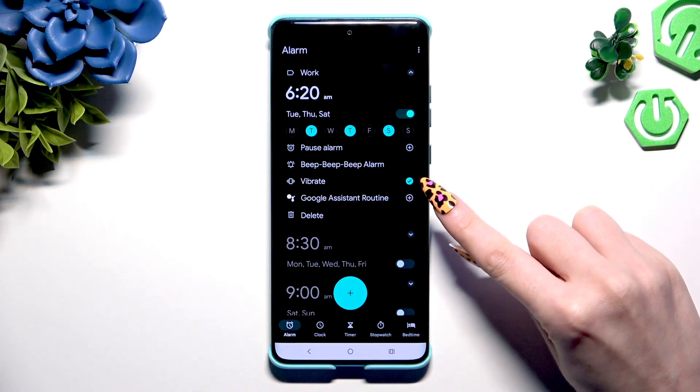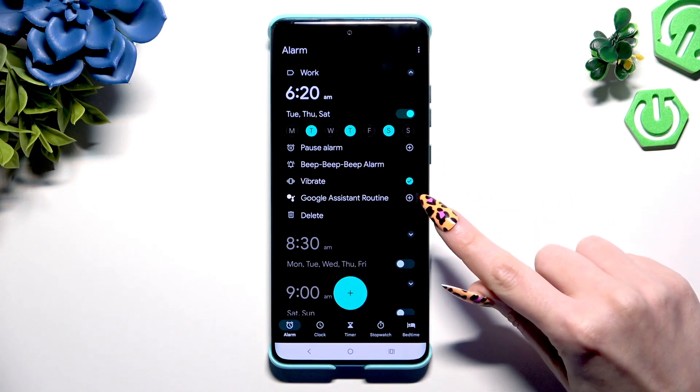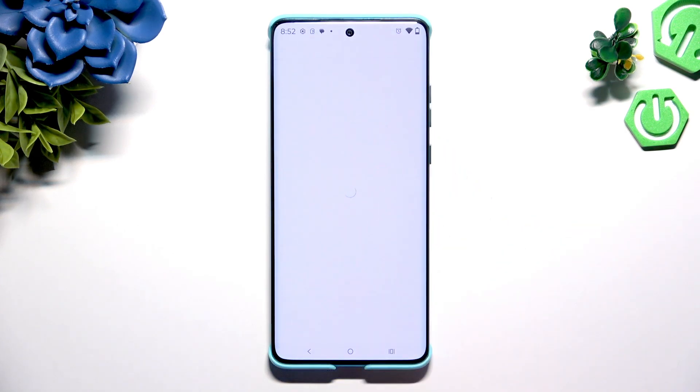Now click on the icon next to Vibrate to disable or enable haptic feedback, and the plus next to Cuckoo Assistant Routine to add your alarm to it.